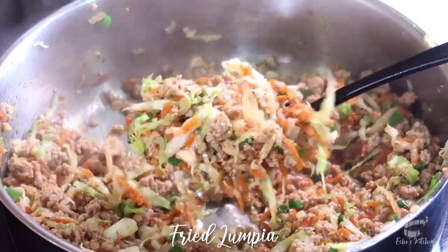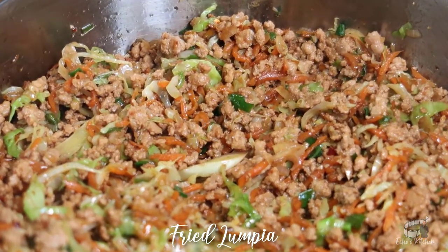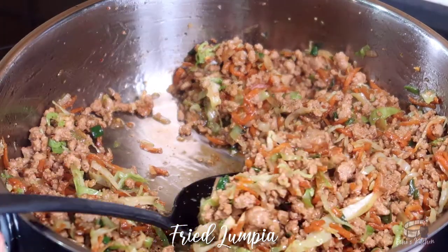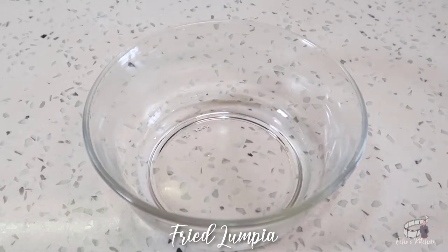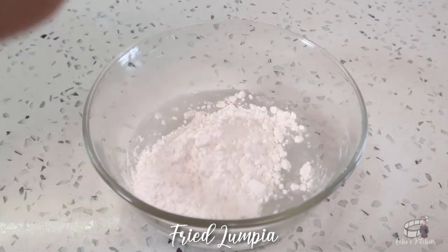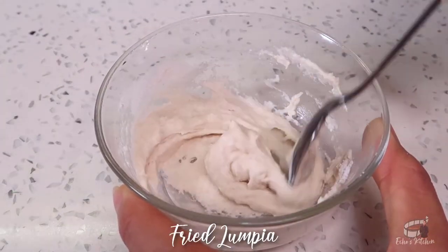Our lumpia filling is done. Now let it rest for several minutes, and when it's cold, we can start wrapping the spring rolls. To prepare the sealer, just combine 2 tablespoons of flour and a tablespoon of water. Egg wash is also a great alternative.